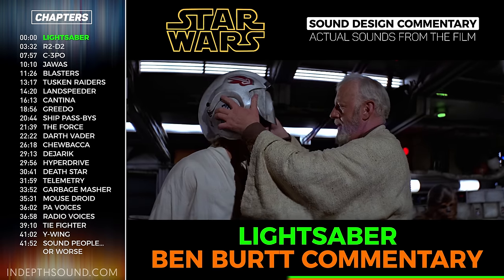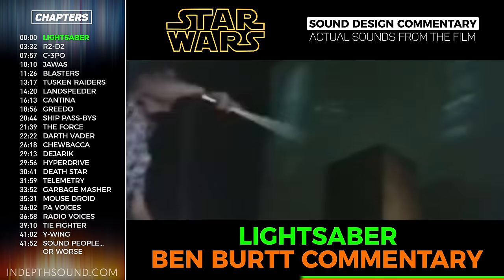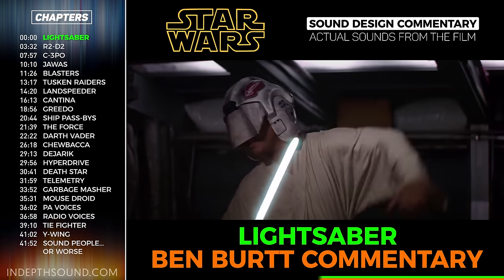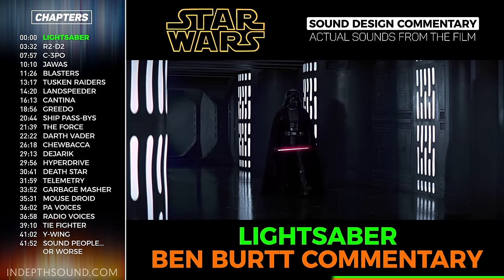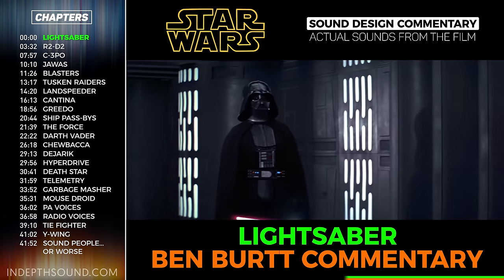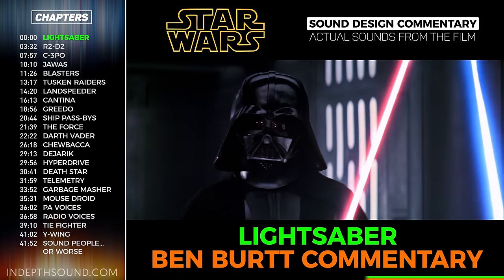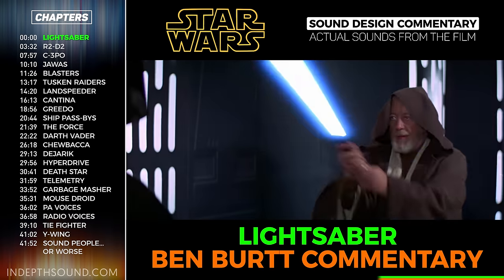To produce the sound of moving lightsabers, I took the steady recording of the hum and buzz and played it over a speaker in a room, then re-recorded that sound with another microphone. By waving the microphone around in the air, I produced what's called a Doppler effect—a pitch shift because the sound is moving relative to the microphone. Doing that gave the steady lightsaber sound a sense of movement, of coming to and fro. If done very quickly in front of the speaker, it made the sound seem like it was whizzing towards someone in a fight.